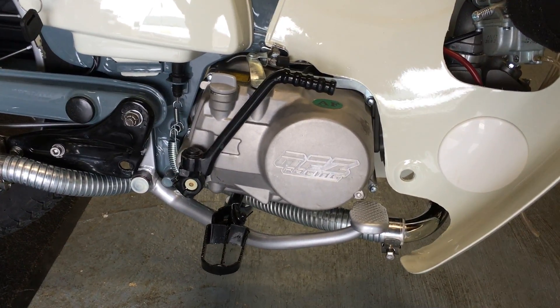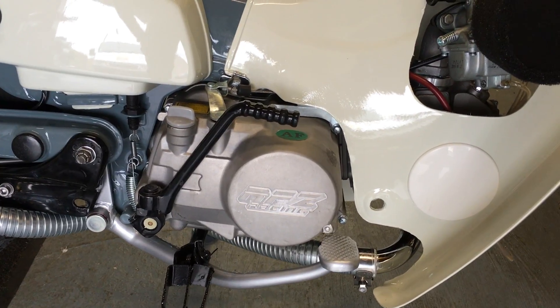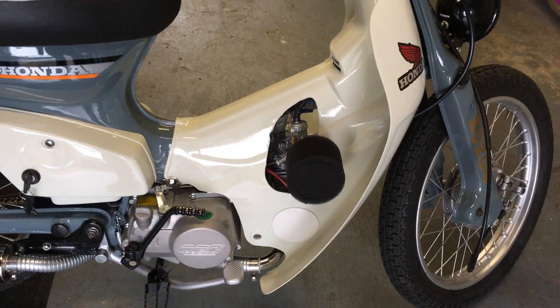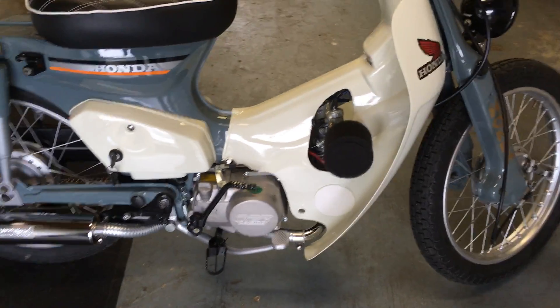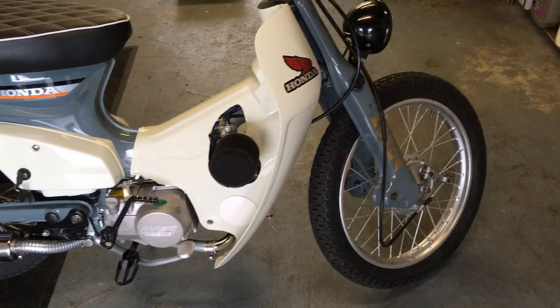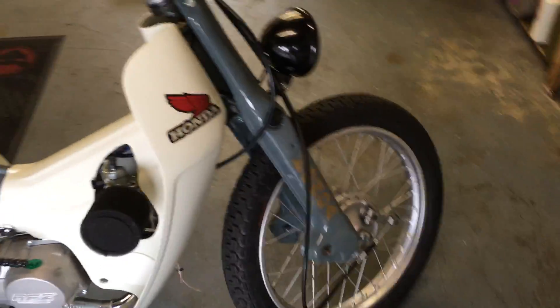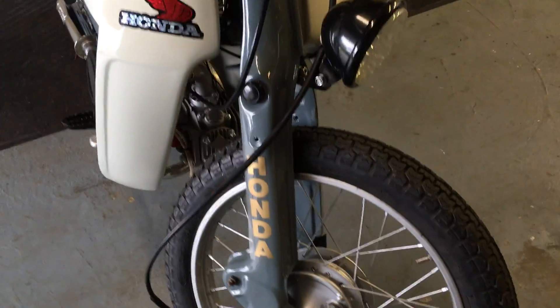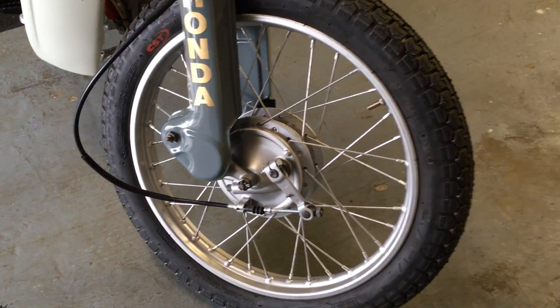Pit bike engine, brand spanking new — it's a 140cc four-gear manual and it pulls really nicely. It happily pulls another gear actually; it steams along, very torquey, great for around town.